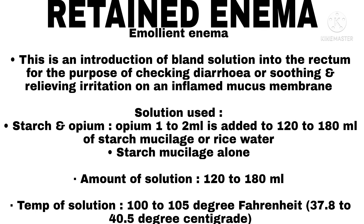Emollient Enema. This is an introduction of a bland solution into the rectum for the purpose of checking diarrhea, or soothing and relieving irritation on an inflamed mucous membrane. Solutions used: starch and opium — opium 1 to 2 ml added to 120 to 180 ml of starch; mucilage or rice water; starch mucilage alone. Amount of solution: 120 to 180 ml. Temperature: 100 to 105°F.